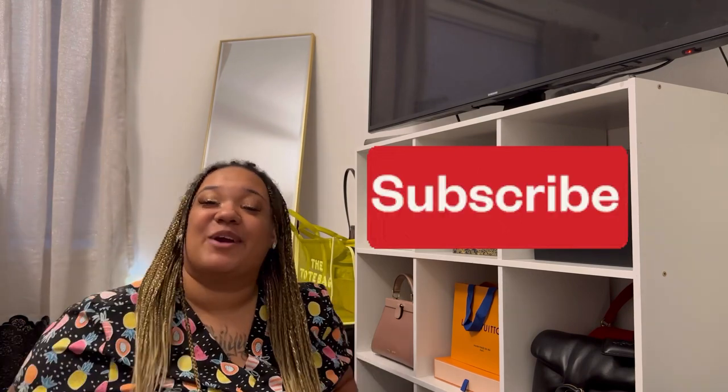Subscribe, you guys — we now have 77 subscribers and we are getting closer to 100. I'm super grateful and super happy. Shout out to everybody that started subscribing to my channel from my Facebook post. Thank you so much! And if you guys aren't following me on Instagram or TikTok, please find me — Nakiva Monroe on all platforms.